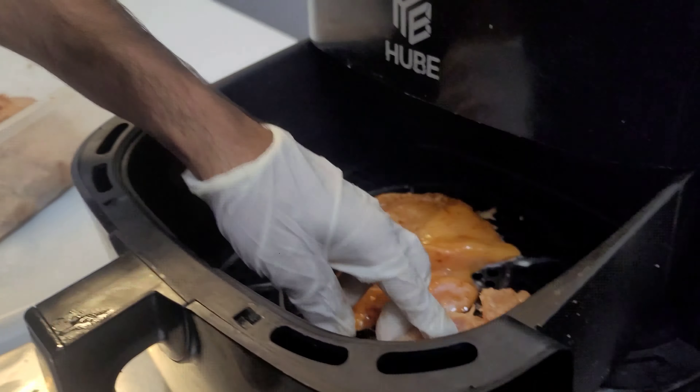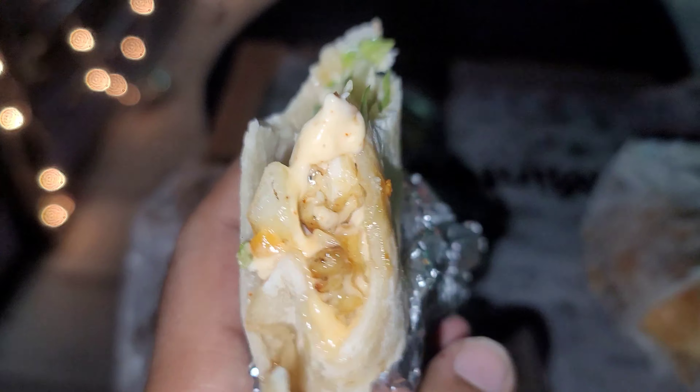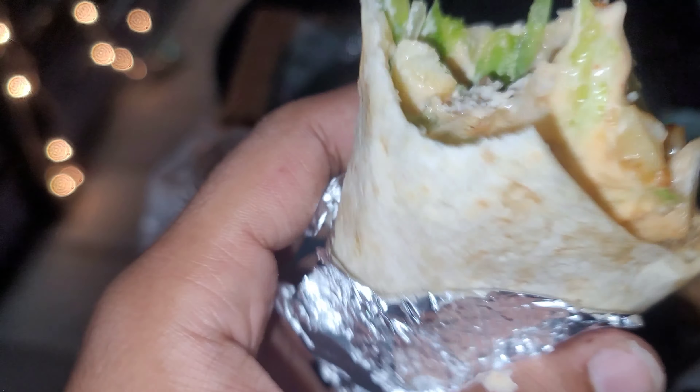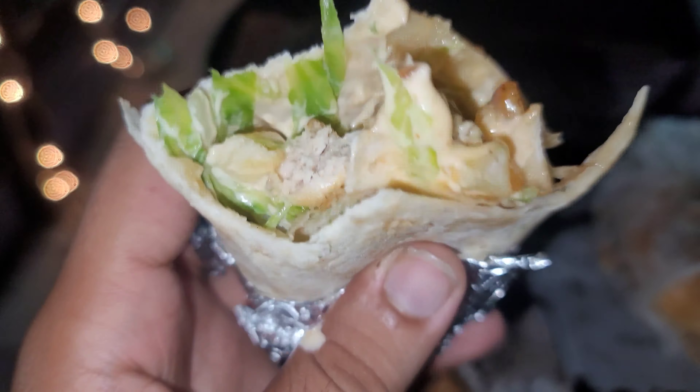Mmm. This sauce is really delicious. It's not too spicy. The chicken is properly cooked. The veggies in it are delicious — this is my heart, seriously. I think this is an electric garlic sauce. It's really delicious. Now I'll tell you the difference between them — it's mainly the sauce. I don't feel much difference between grilled or fried. It's really good. It's 100% recommended.